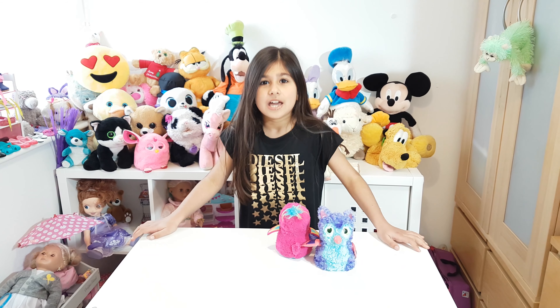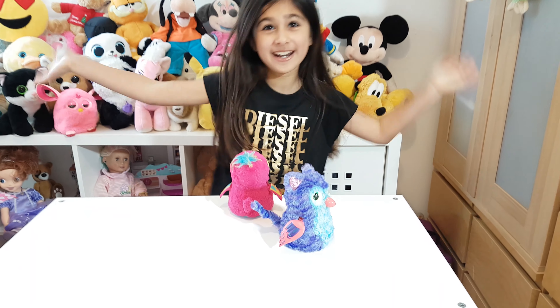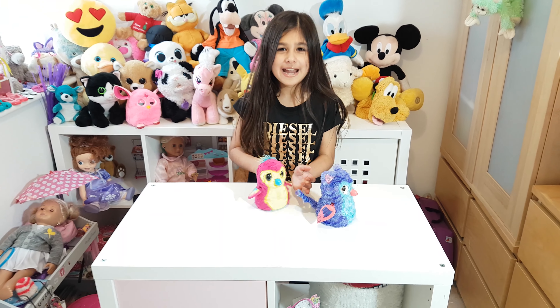Hi guys! Welcome back to my channel. Today we are going to open Hatchimals. Hatchimals, Hatchimals, Hatchimals!